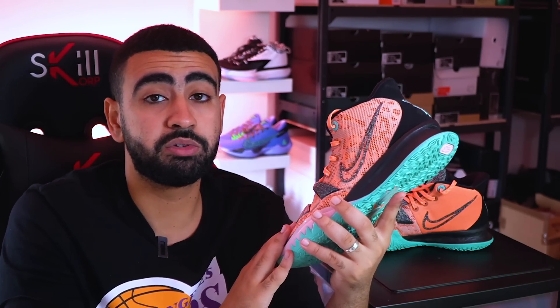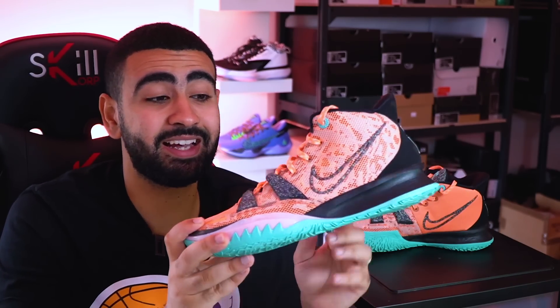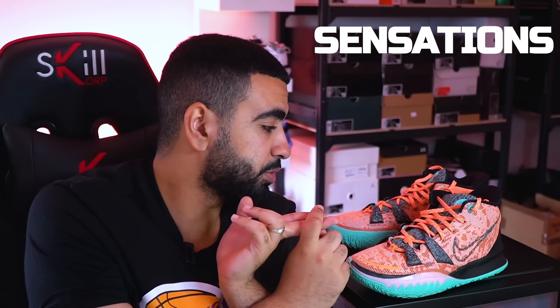Vous savez qu'il y a même des pivots qui portent la Kairi en NBA, comme André Jordan. D'un point de vue maintien, c'est validé — RAS, je n'ai rien à dire sur cette paire. On va aborder maintenant le plus gros point fort de cette Kairi 7 : à mon sens, c'est le juste milieu entre le court fil et la fluidité de la foulée qu'elle propose sur les terrains.